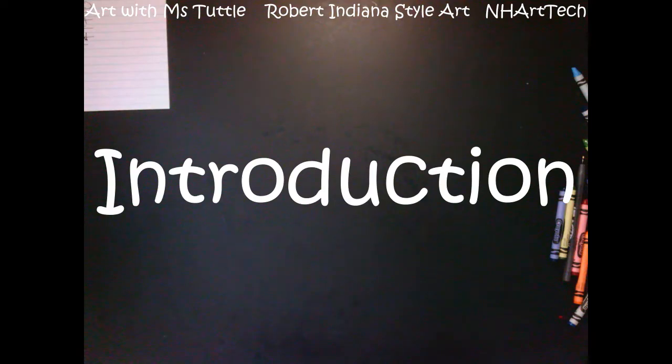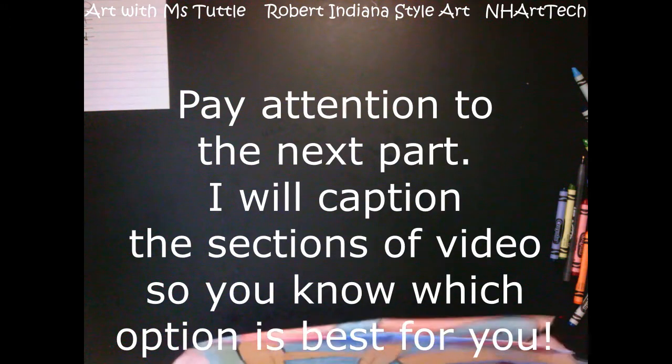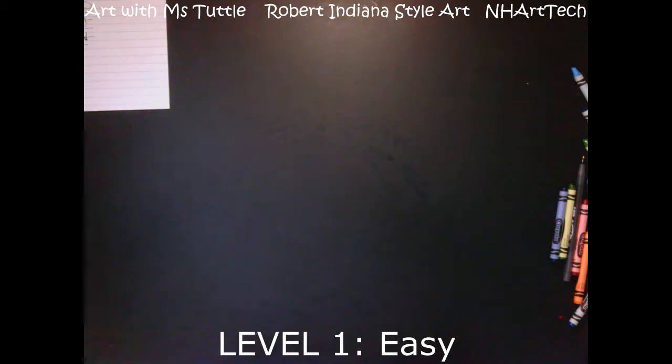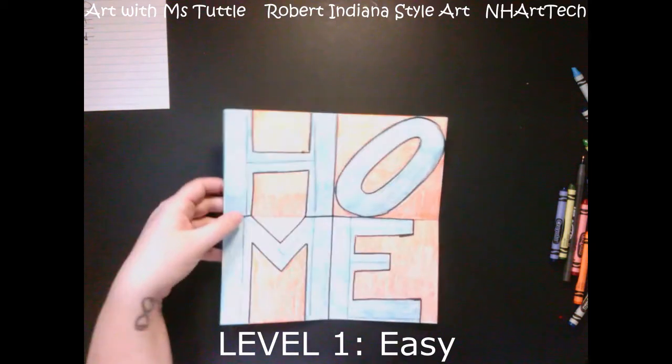I wanted to be able to add a note at the beginning to help some of you differentiate the work you're doing. For those who struggle a bit more with art, that's absolutely fine. I have done three different pieces of artwork: one is a little bit easier, one is pretty medium, and the last one is definitely quite a challenge. If you need the slightly easier one, you're going to watch the first part of the video.